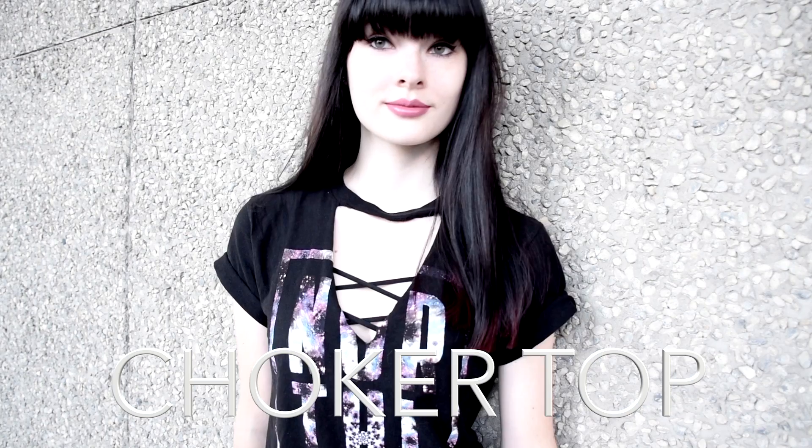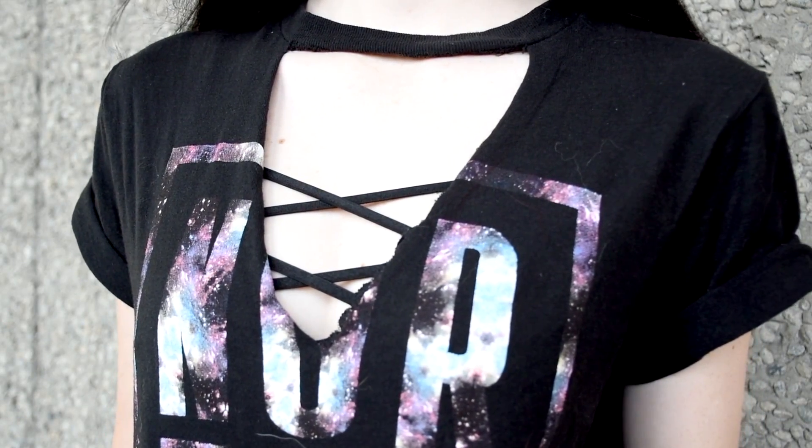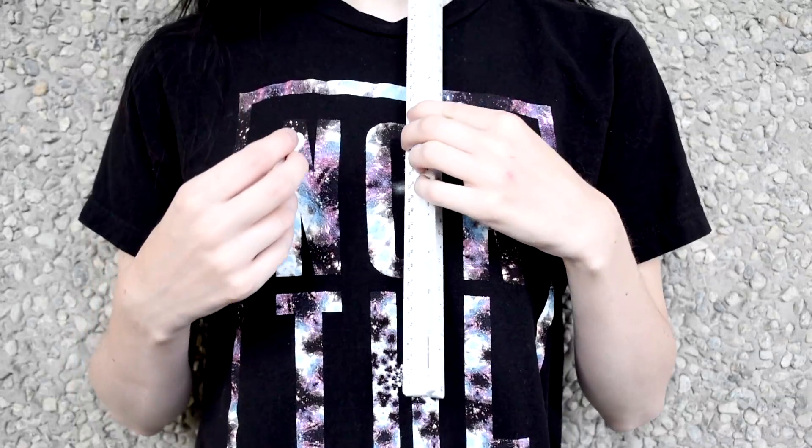The first shirt I'm going to show you guys how to cut is a choker tee. I have been obsessed with these recently and they're really easy to make. The first thing you want to do with the chalk is mark where on the shirt you want the V-neck to go.